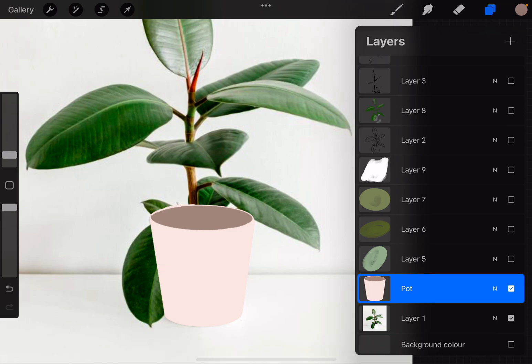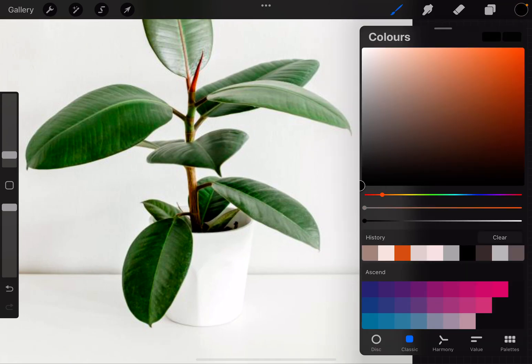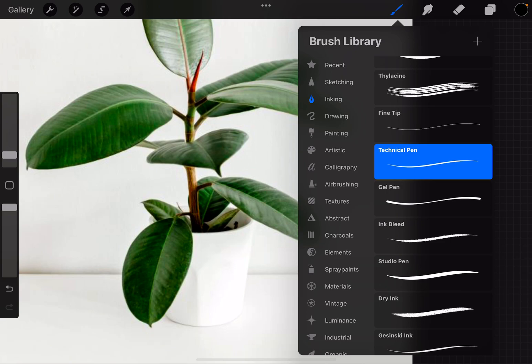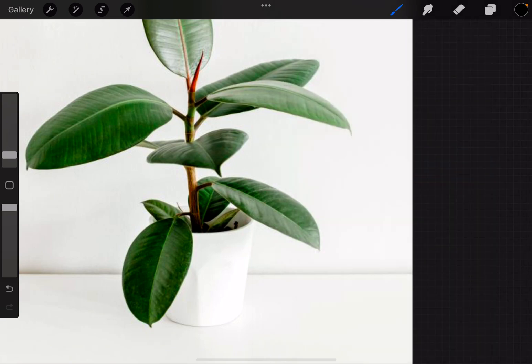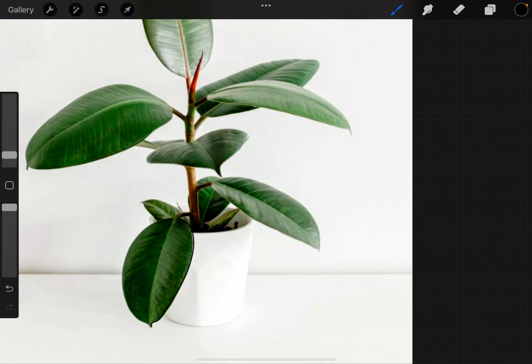Now what we can do is add the lines. This is how it looks. We add a new layer, we can turn off the pot for now, choose a black color, and go to our technical pen — or whichever pen you are using. And then we're going to go ahead and start drawing. So I'm going to start with the stem, I'm going to add the little lines. Sometimes it helps if your pen is lighter so you can see it better — depends on the image.